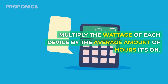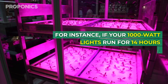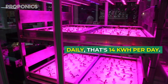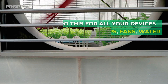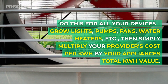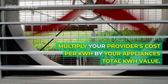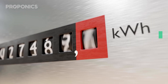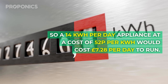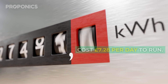Calculating your total energy cost is pretty straightforward. Multiply the wattage of each device by the average number of hours it's on. For instance, if your 1,000 watt grow light runs for 14 hours daily, that's 14 kilowatt hours per day. Do this for all your devices — grow lights, pumps, fans, water heaters, etc. Then multiply your provider's cost per kilowatt hour by your appliance's total kilowatt hour value. A 14 kilowatt hour per day appliance at 52 pence per kilowatt hour would cost £7.28 per day to run.